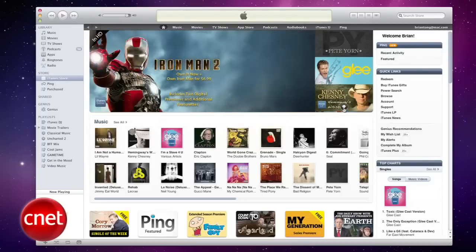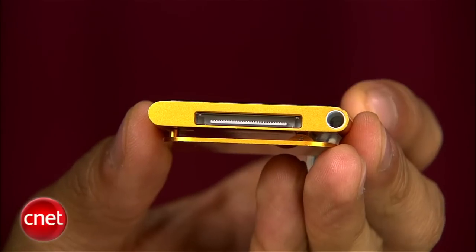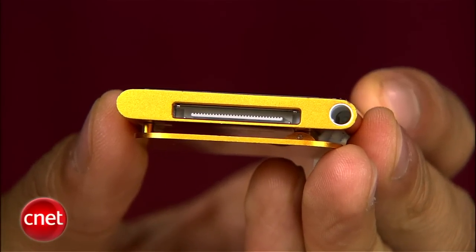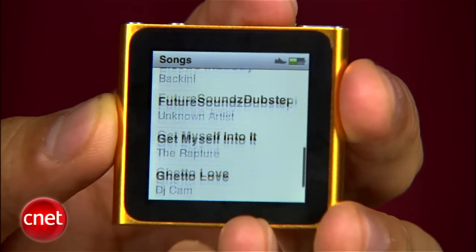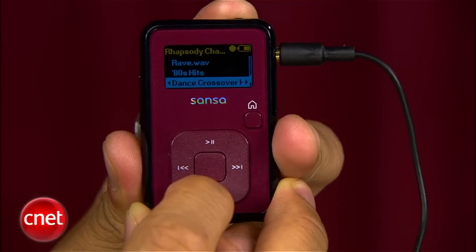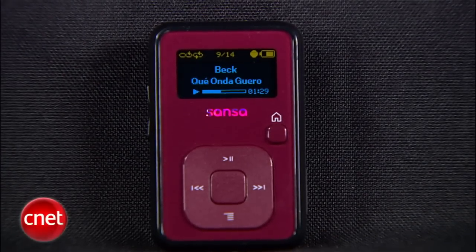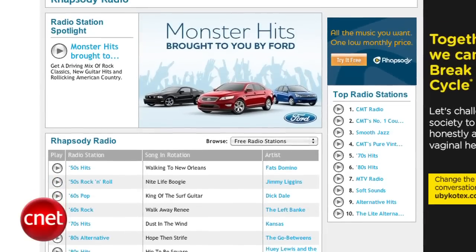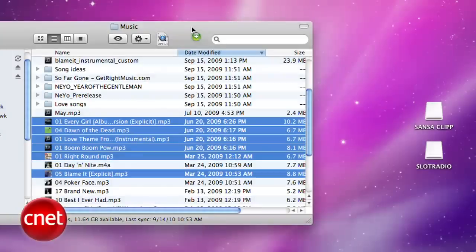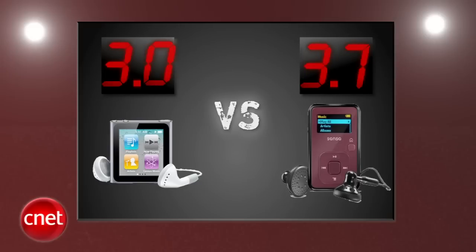Next round: compatibility. Not all of us are fans of being locked into iTunes to use the Nano. The dock connector allows the Nano to be compatible with the entire iPod accessory ecosystem. It supports most common audio files, but it doesn't support higher end formats. The Clip Plus supports almost every file type, including FLAC and OGG, but there's no AAC compatibility for iTunes. It also syncs with Rhapsody's music subscription service, and if you don't want to use any software, just drag and drop your tracks onto the device on Windows and Mac. Sansa takes the third round in a row with a 3.7 and the iPod Nano gets a 3.